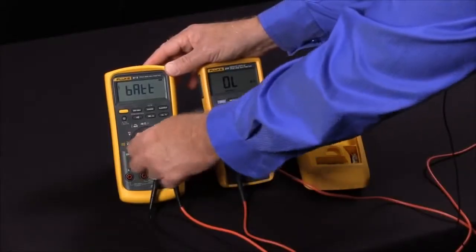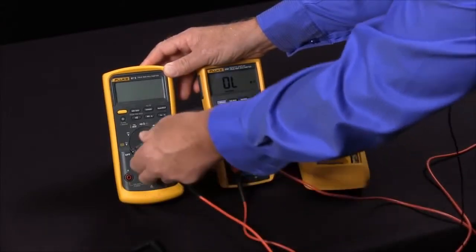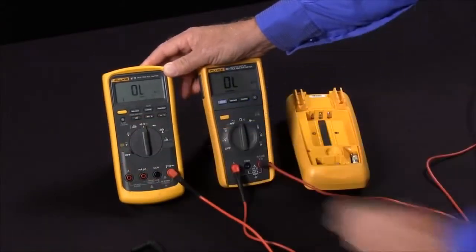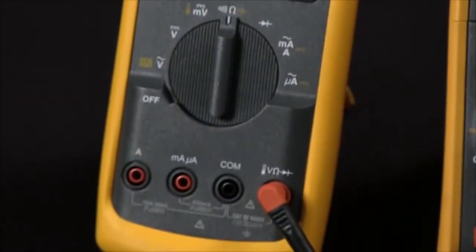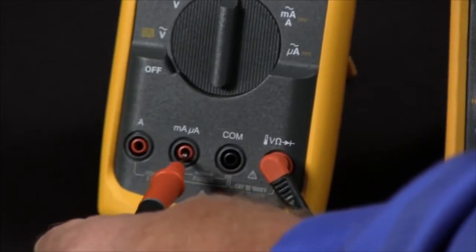If we go over to the Fluke 87, I will only use one of the test leads. I will go to the ohm input and take my test lead and test each of these two current input jacks.